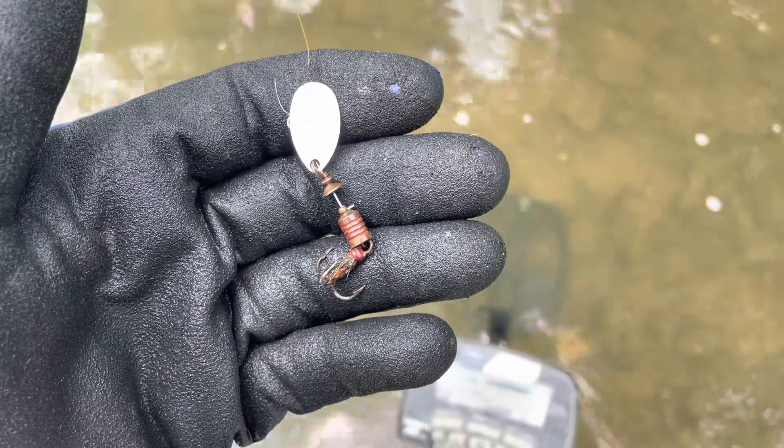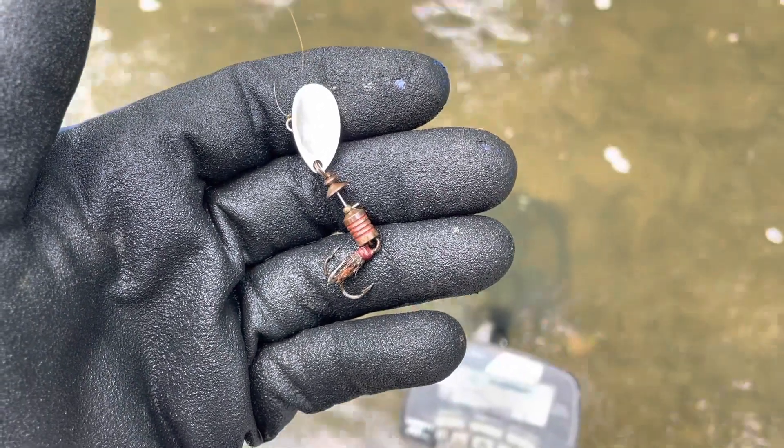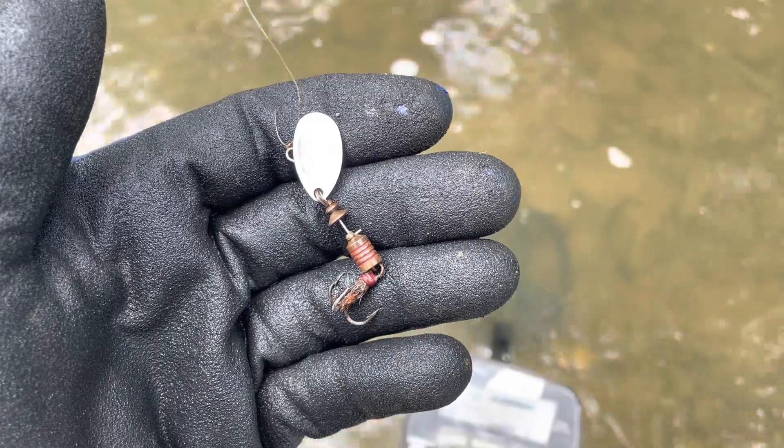There's an inline spinner — it has a nice treble hook on it. Awesome. No idea what kind it is, but I know it's an inline spinner. I'll keep swinging and see what else I can find.